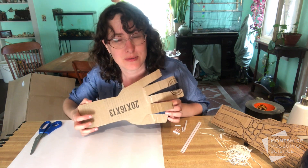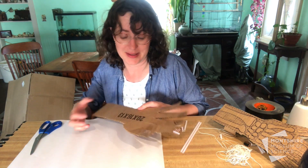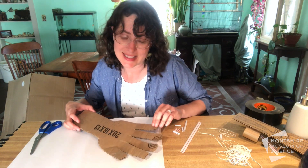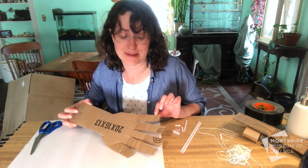Your bones are controlled by tendons that are attached to your muscles, which help you move those bones back and forth. In your hands, your tendons have sheaths that they move through to help control things, and what we're going to do next is add sheaths to each of those bones and then add a tendon through it.